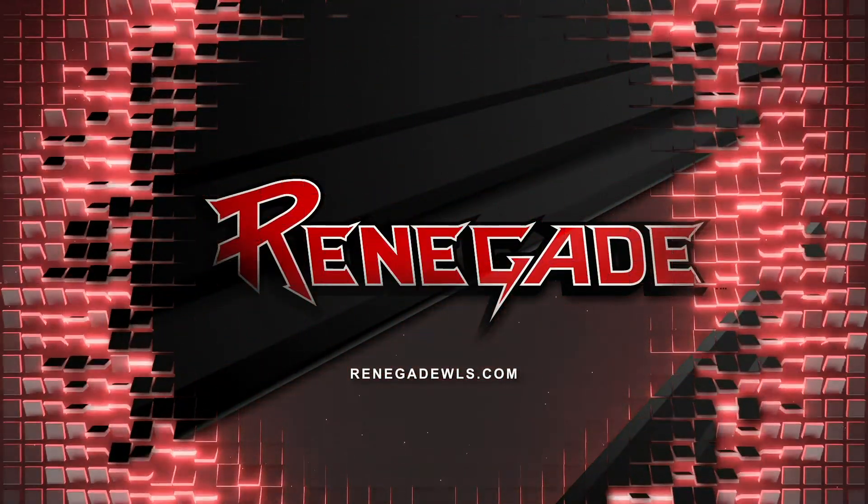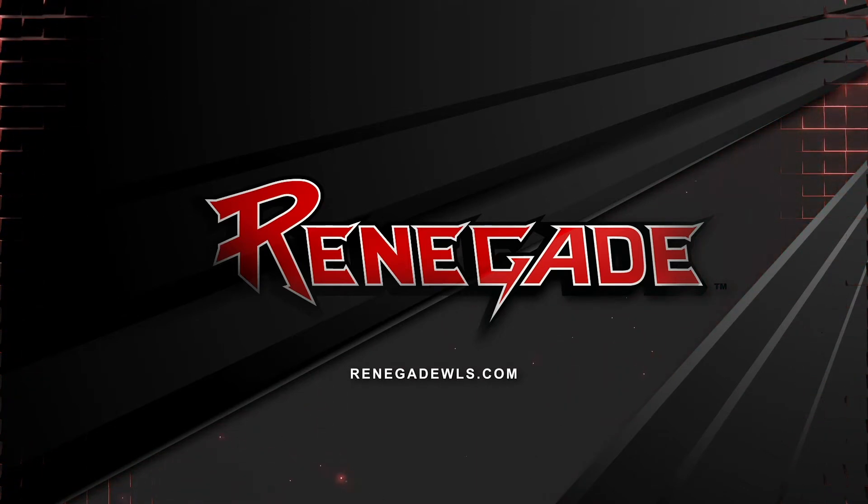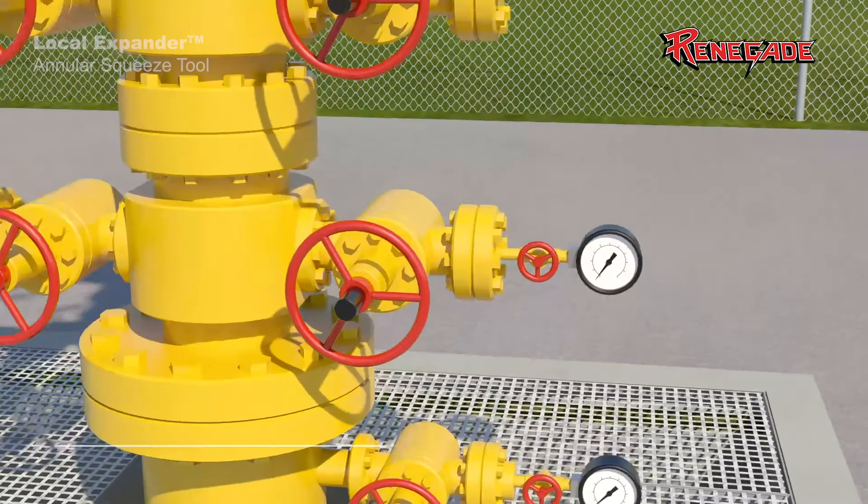Renegade Services, a trusted name in completion and wireline automation technology, is expanding the fleet with the Local Expander Annular Squeeze Tool.